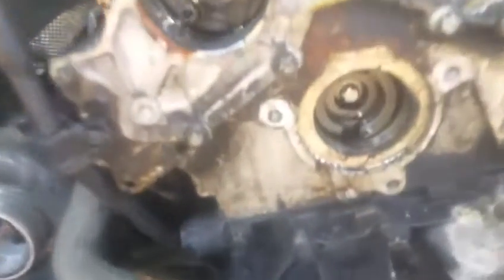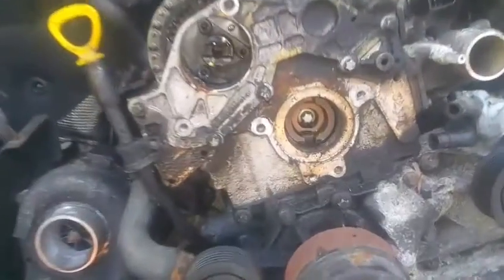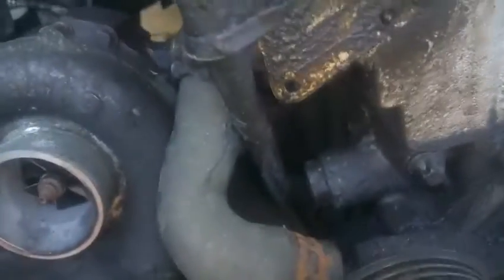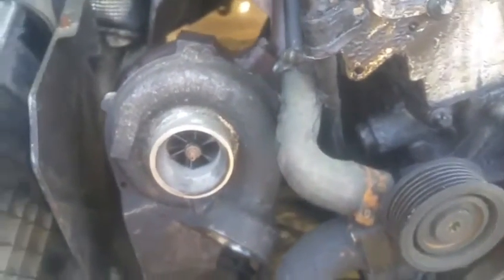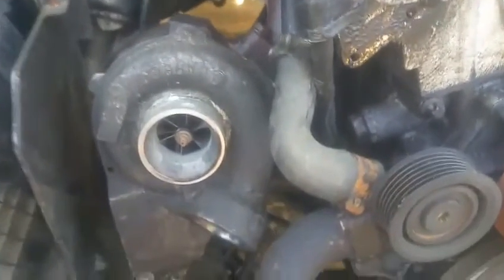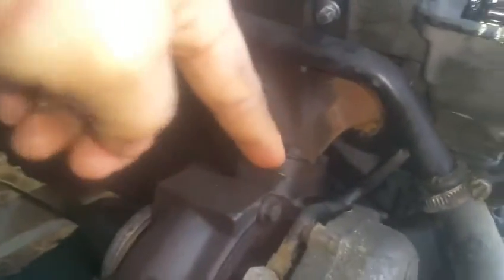To remove this chain, in no specific order, you'll need to remove that bolt right there where the high pressure fuel pump goes, this bolt here, and this bolt which is located right next to the turbo. To remove it, you're going to have a lot of stuff in the way — this dipstick is kind of in the way, this little pipe here — and you'll need to first remove this oil pipe from the turbo that goes to the engine.